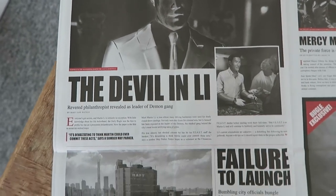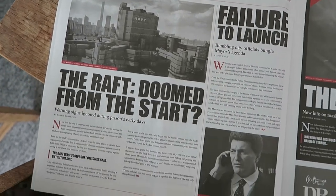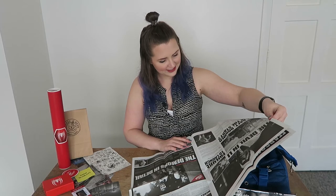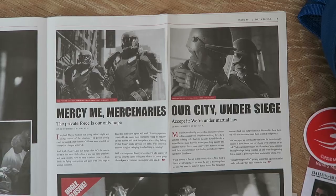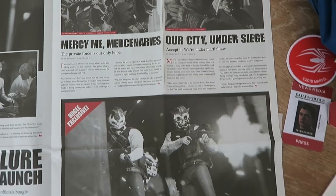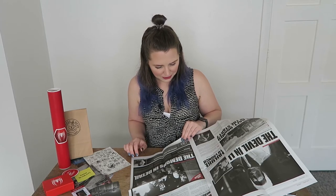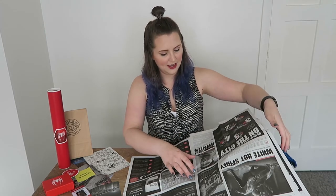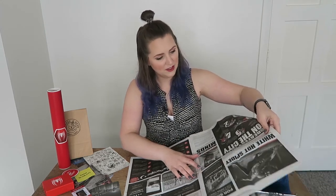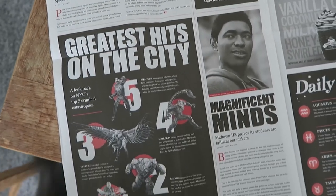'The Devil in Lee — a revered philanthropist revealed as the leader of the demon gang.' 'The raft in from the start — warning signs ignored during prison's failure to launch.' 'Bumbling city officials bungle mayor's agenda.' 'Mercy me mercenaries — the private force is our only hope.' 'The demons in detail — new info on masked gang, that's a Bugle exclusive.' The news is a bit glum in this newspaper. 'White hot Spidey — Spider-Man debuts smoking new suit.' There we go, that's exciting.